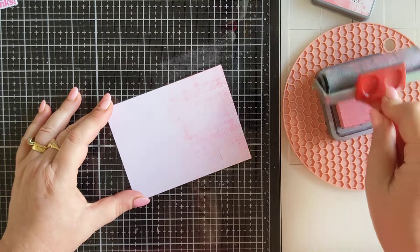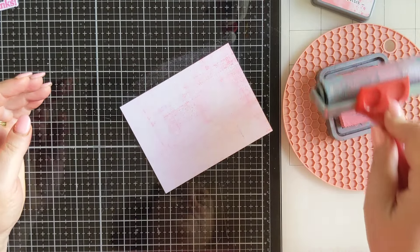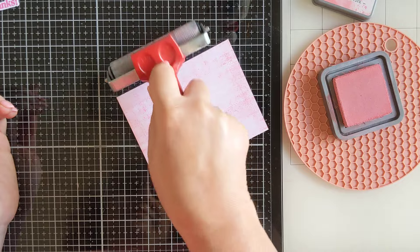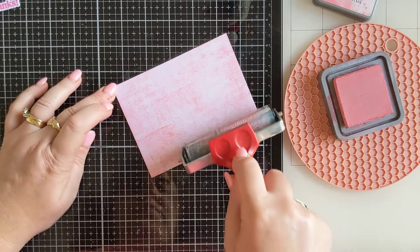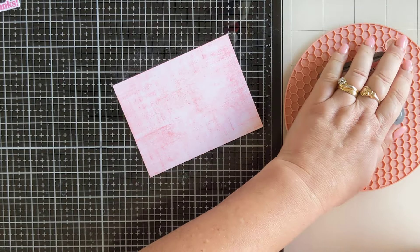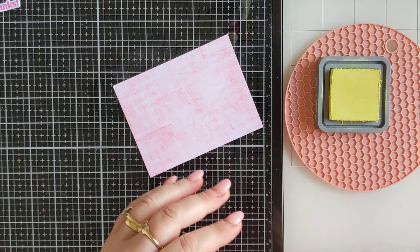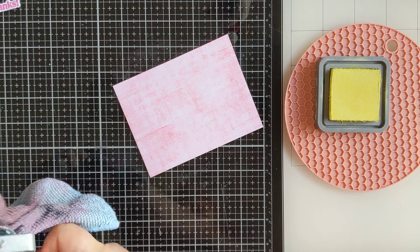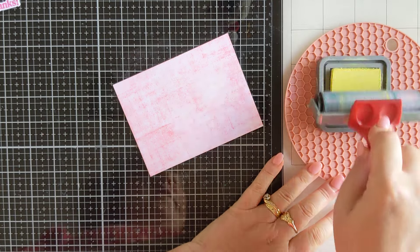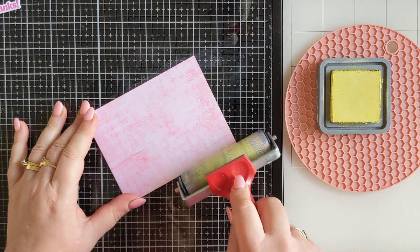Keep rolling, ink it up again. I don't want complete coverage — I want some space, I want it to look a little distressed. Another tip would be to tape your panel to your mat just so it doesn't move, or if you've got one of those grip mats that would be a really good idea too. Now I'm going to come back in with the Squeezed Lemonade. I'll give my brayer a wipe in between and load it up with the Squeezed Lemonade and roll it on.